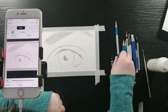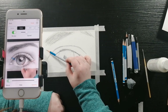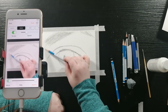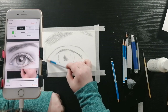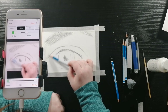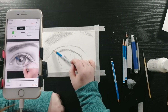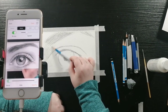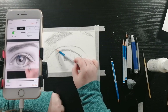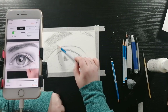Then I'm going to use my 4B pencil to do some of the shading on the skin, just using the side of the pencil in circular motions. I do that because it's easier to blend and you don't get the pencil streaks when you do circular motions. It's more of a smooth texture when you do that.